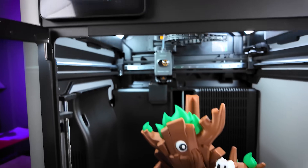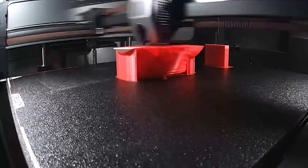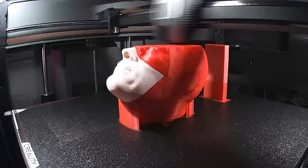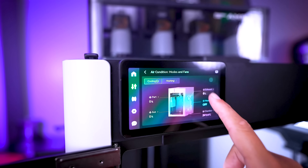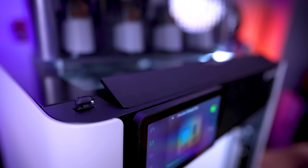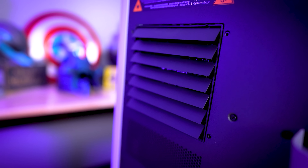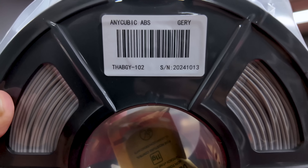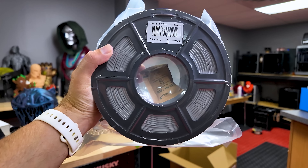Both are fully enclosed with auto bed leveling, built-in cameras for remote monitoring, time-lapse recording, and built-in lighting. The K2 Plus has dual side fans inside the chamber, while the H2S has a venting system that sucks in or exports air depending on the material. Since both are fully enclosed with active heated chambers, you can print with a wide variety of materials on either of them.